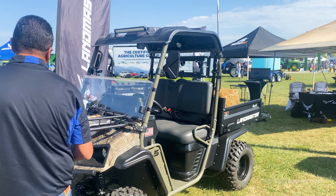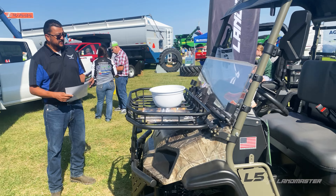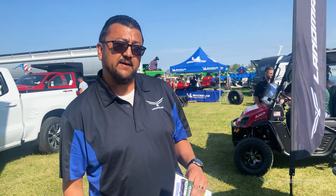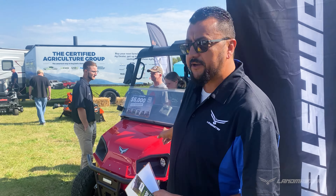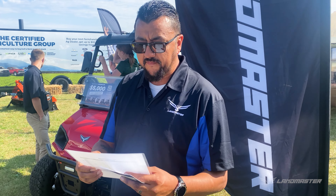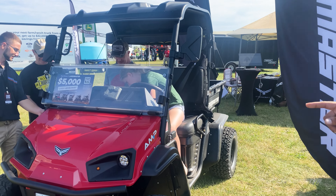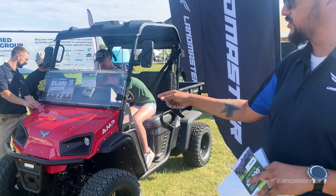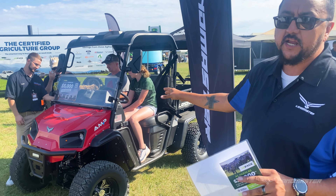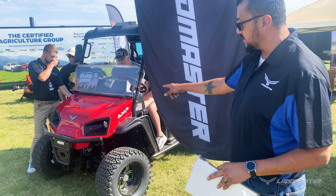This L5 Untamed unit is priced at $15,600. If you want to go with a basic L5 with nothing added, you're looking at $11,500. The AMP Standard 4x4 starts at $17,500. This one was upgraded with cruiser tires, a turn signal and horn package, and a stereo as well — so sitting the way it is now, you're looking at $21,200 on this unit.